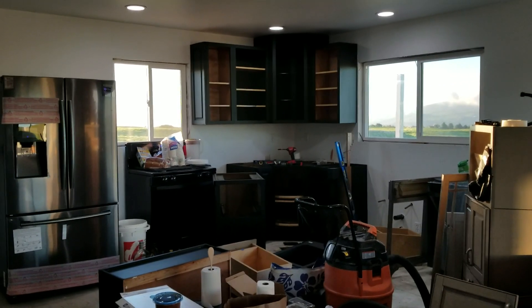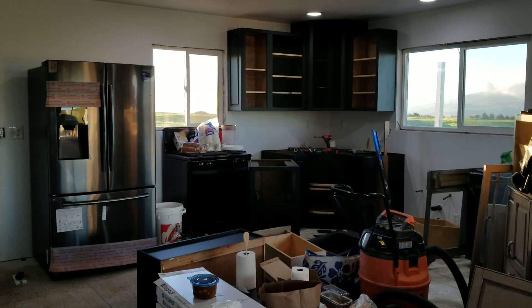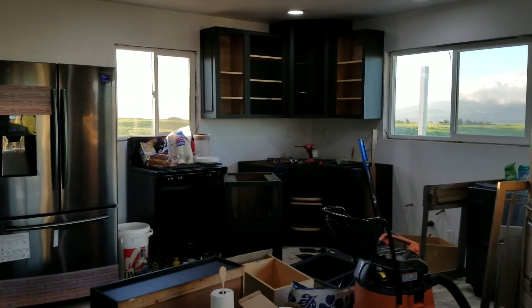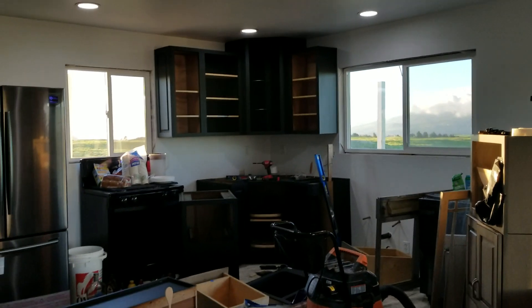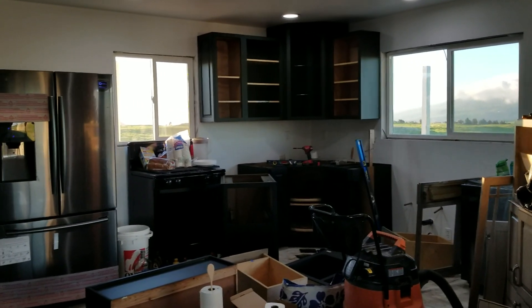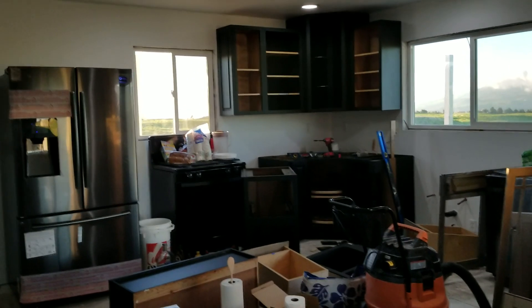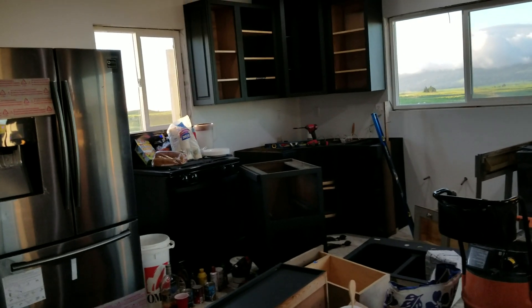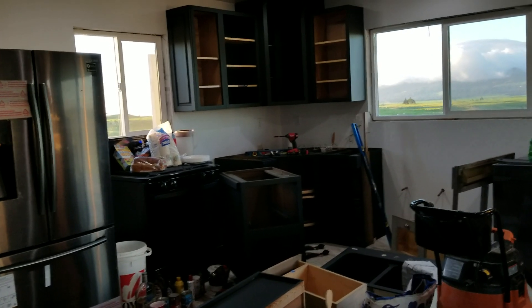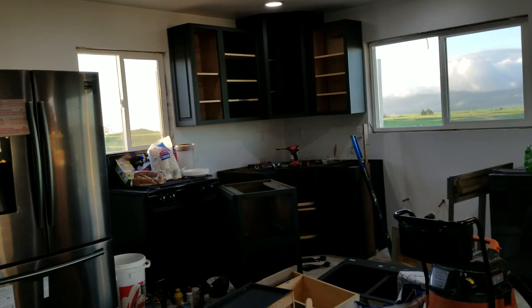I sanded my cabinets and painted them — it looks good, don't get me wrong — but the issue was I assumed one gallon of paint would be enough to paint all these cabinets, drawers, and everything else. I was wrong. Because the paint was so thick I had to thin it to get a nice flat finish, and when I ran out and bought another gallon, I thought I thinned it to the same ratio — I did not.